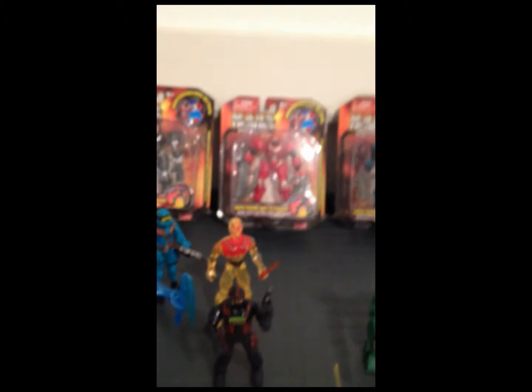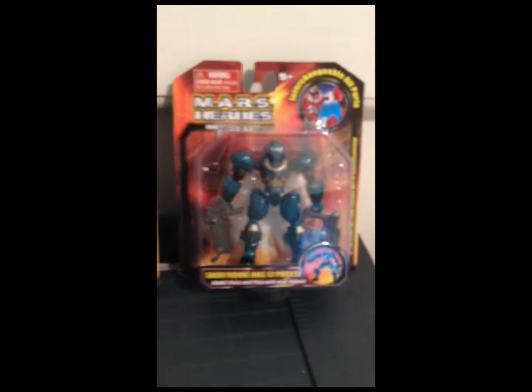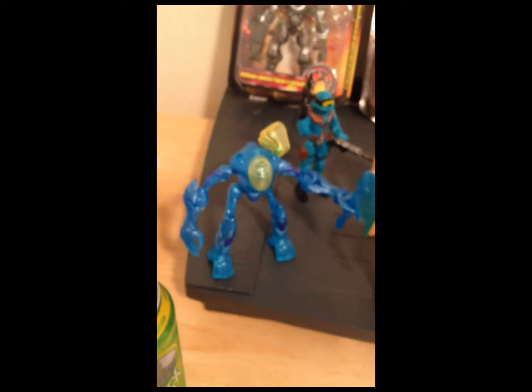I went to Dollar General and got these crazy toys — they're really cheap, like $2.50 for a pack of these guys. I haven't opened these guys up yet, but Mars Heroes — they're freaking awesome. You gotta check them out if you're into toys at all, bootleg toys or just regular toys.